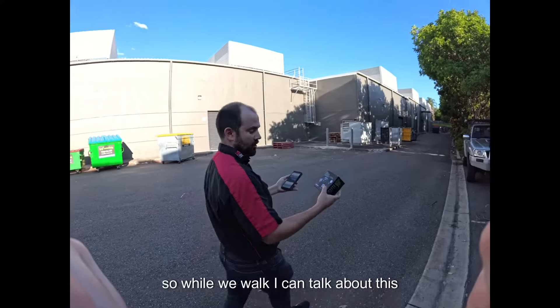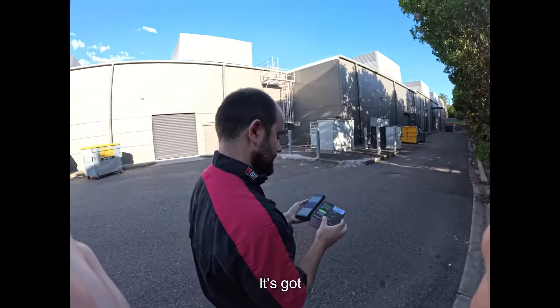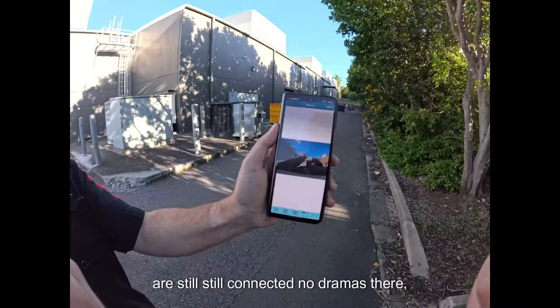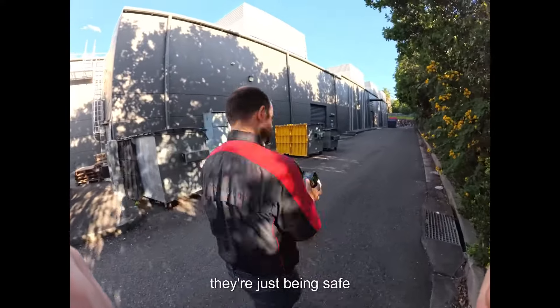So while we walk I can talk about this — there are apps for your Android and your Apple devices, and it's got infrared built in so it's got good night vision. It's saying 15 metres and you can see that we are still connected, no dramas there. I'd say that's more than 15 metres, but they're just being safe.